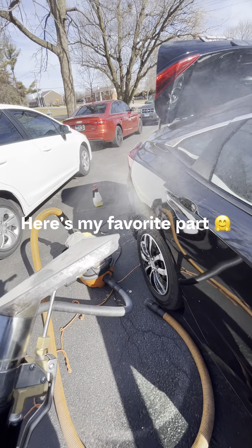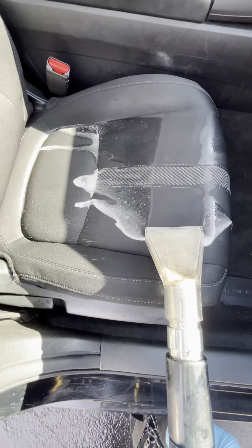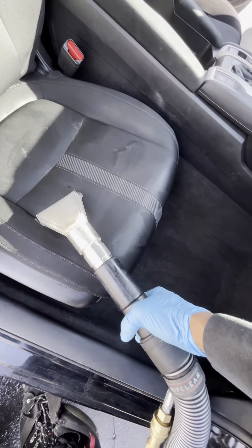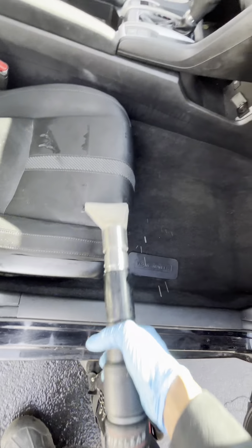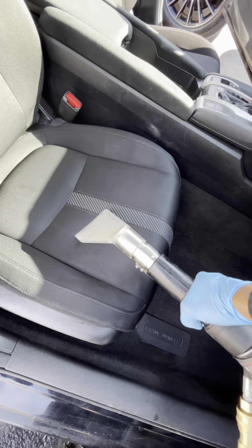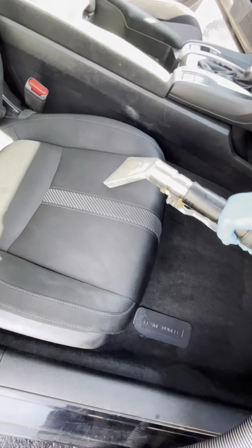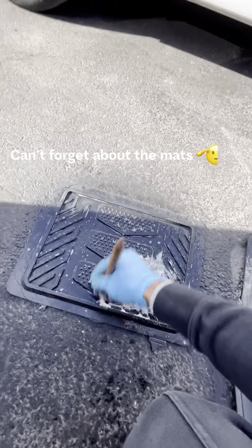Here's my favorite part. Can't forget about the mats.